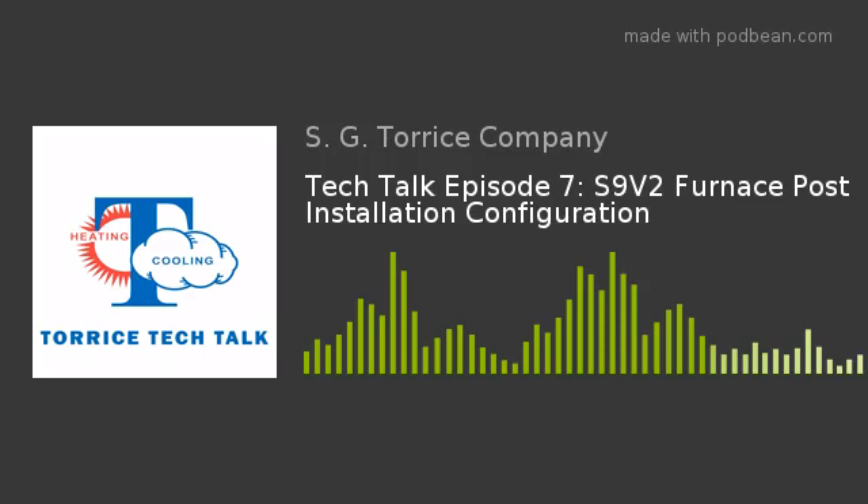Welcome back again, everybody. Another week of Taurus Tech Talk here at the SG Taurus Company. We are on location at our Mansfield branch, 600 West Street in Mansfield, Mass. We're joined by Mark Gunther. Thank you for the knowledge you've already given us, but thank you for coming on again. We're looking forward to another Tech Talk.